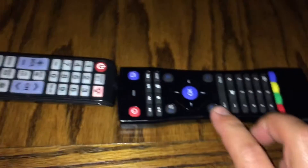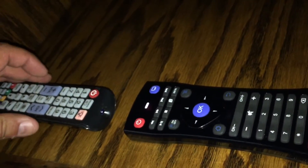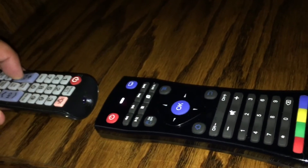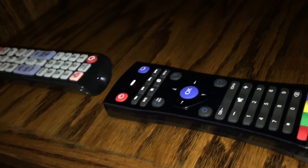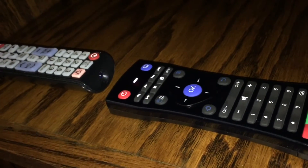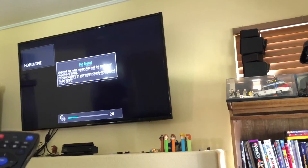So what I would do is hold down OK and 2, and then hold down the volume down button — actually it would be the yellow button. It's blinking. Hold down the volume down button, and then it just saved. Wait until that turns off, and then our yellow button should be our volume down button. Point at the TV — let's check out our volume control. Hit the yellow button, and there it is. So now we have blue as volume up and yellow as volume down.